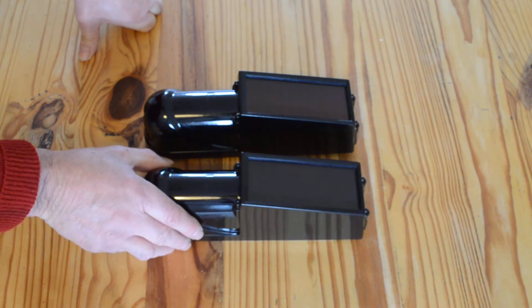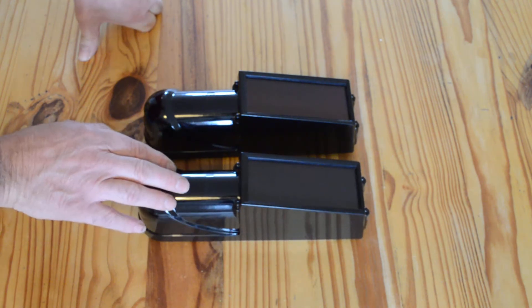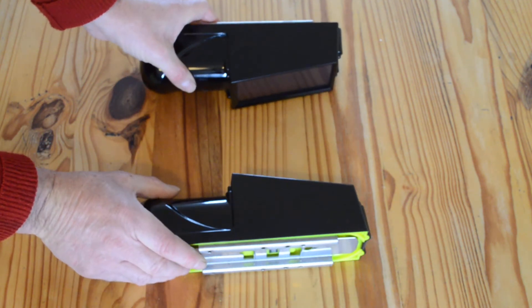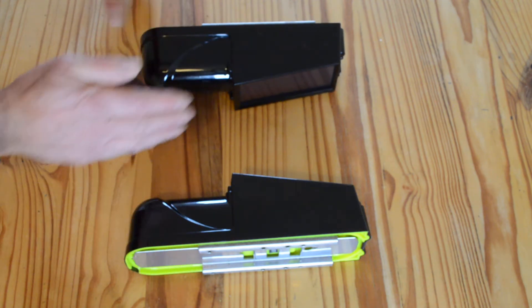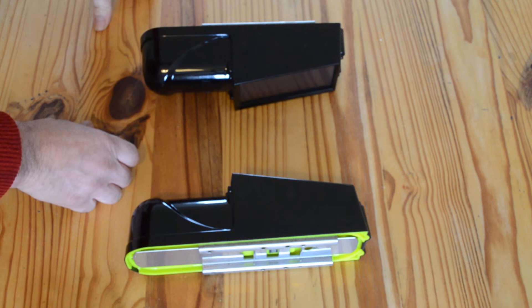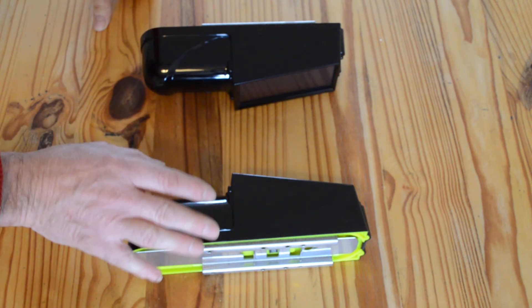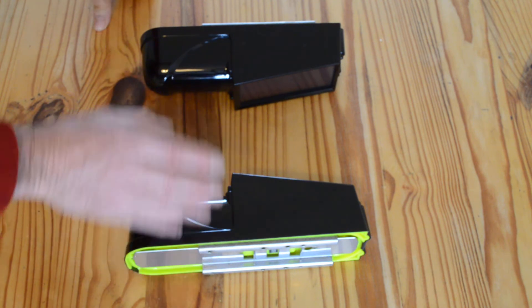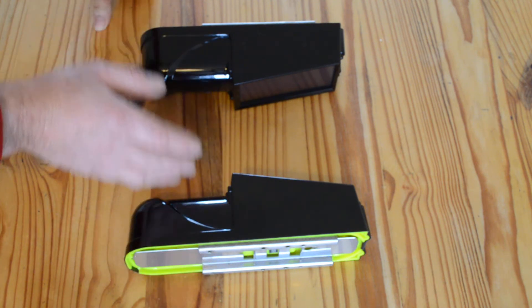These are 100-meter beams, so they can be set 100 meters apart from each other. Anything that goes through those beams will trigger them and send a wireless signal back to your alarm panel. They work on 433MHz and can operate up to 100 meters apart.